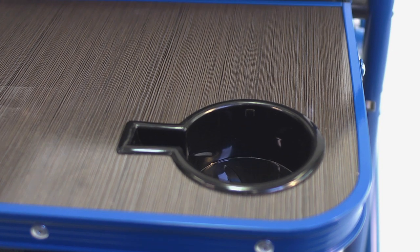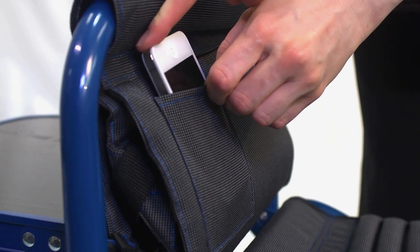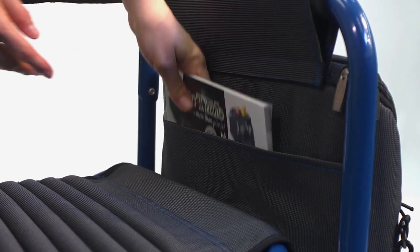The fully detachable insulated cooler bag has a 24-can capacity with special pockets for cell phones or portable music devices, as well as secure bungee cords for a towel or additional items. It also has an extra large pocket for magazines, newspapers or books.